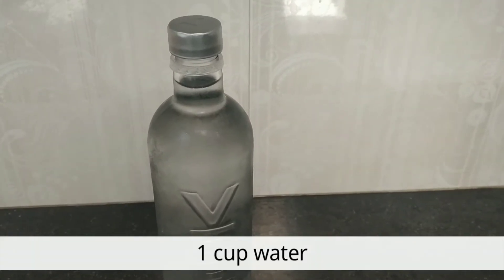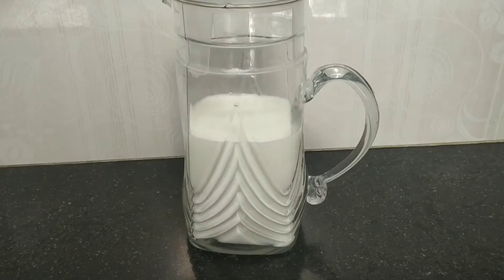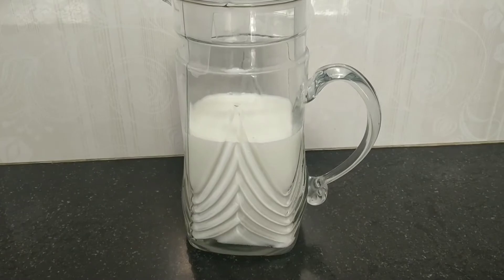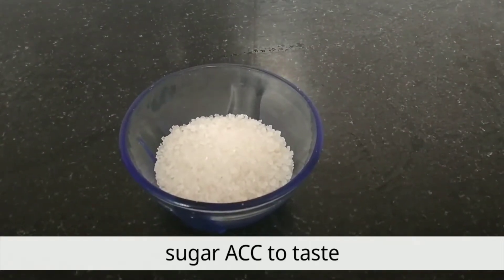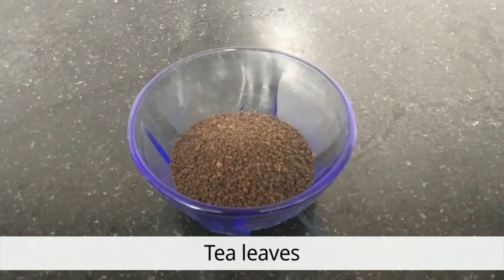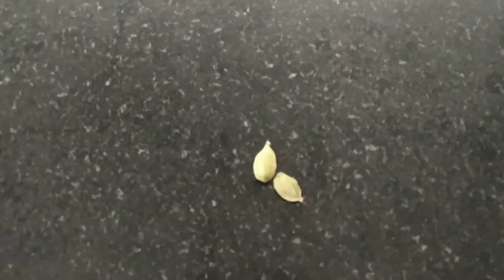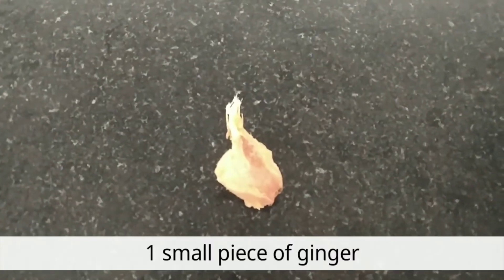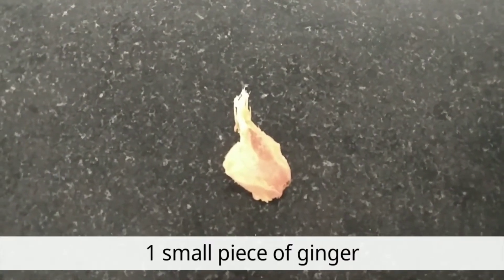The first thing we need is plain water, milk, sugar, tea leaves, 2 green cardamoms, and a small piece of ginger.